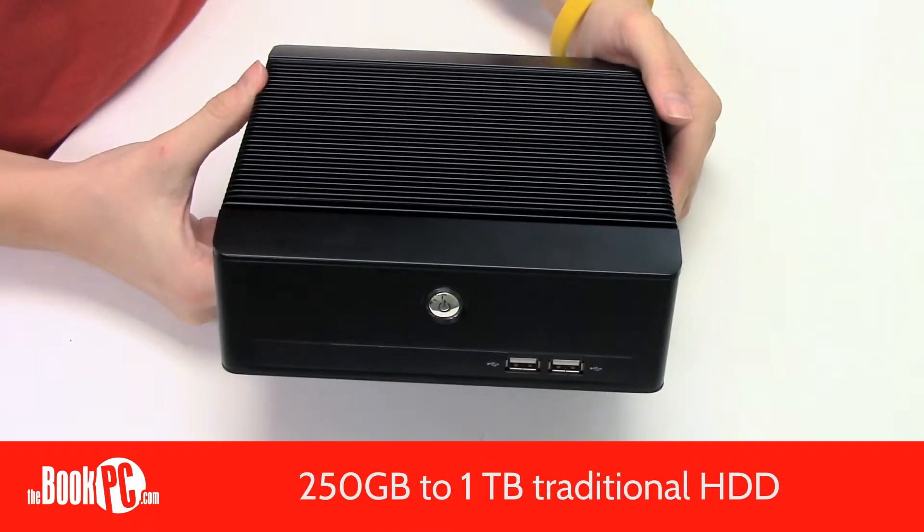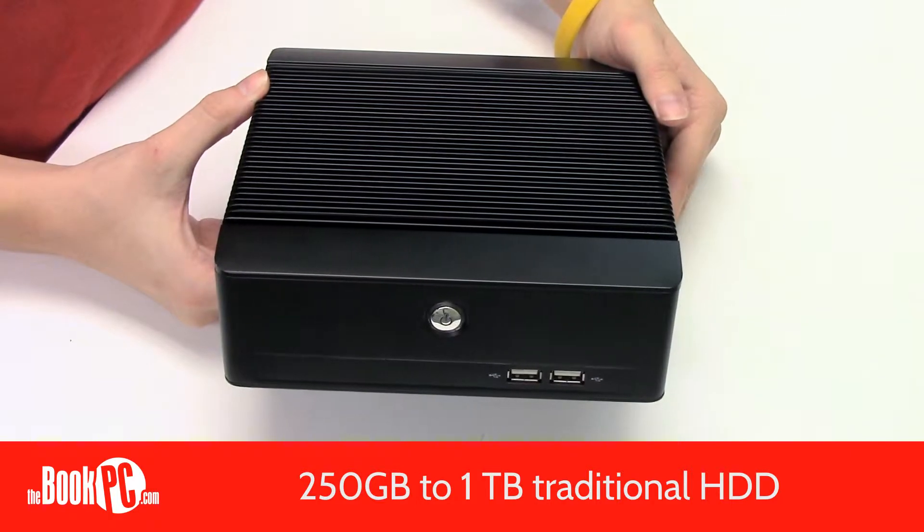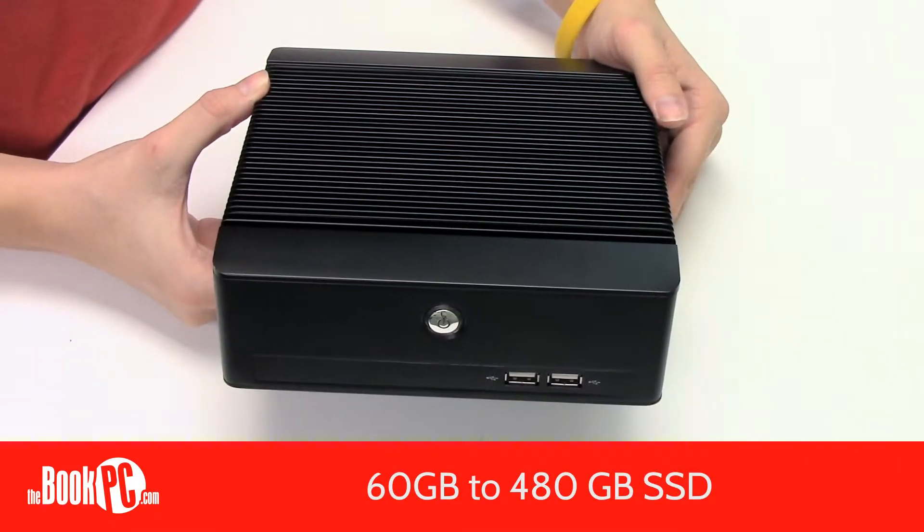Currently, hard drives start at 250GB up to 1TB, and solid-state drives range from 60GB to 480GB.